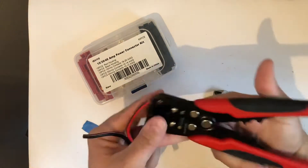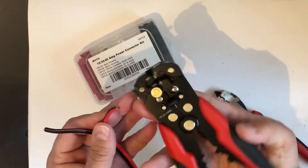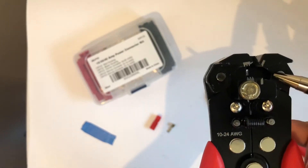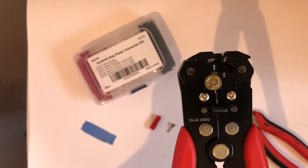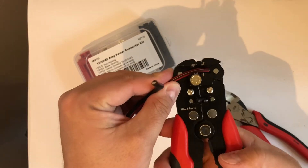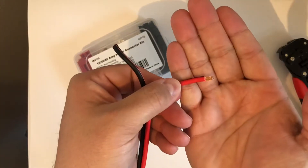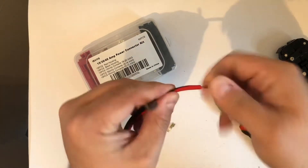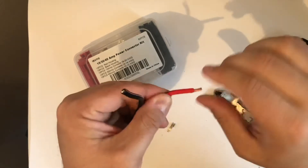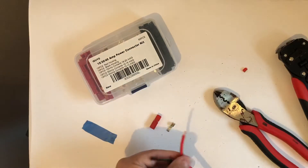We're going to use our Ever Start wire strippers for this. You can see there's a little jaw with a little inset — that's where I stop my wire wrap. It's about a quarter of an inch, give or take. Just set it in there; it doesn't have to be exact. It provides a nice clean result. Then you just take that and twist it up, get it nice and tight.